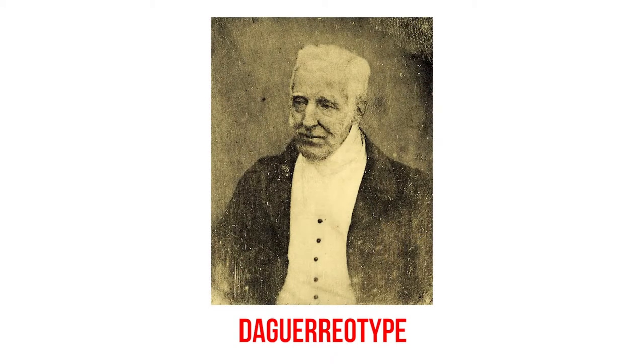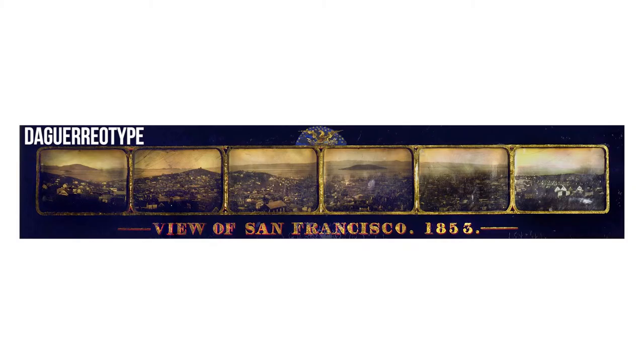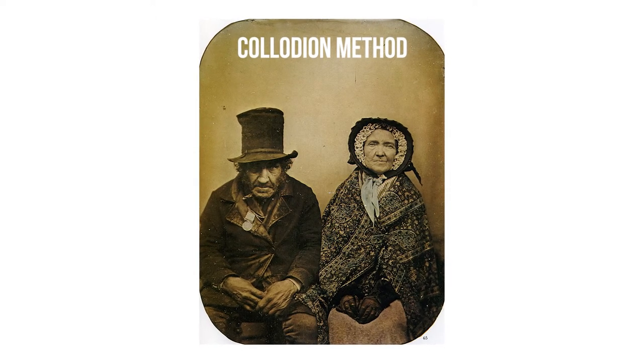The daguerreotype was unique because it did not produce a negative. Daguerreotype photography was the first widespread photography method and produced sharp, accurate images, but was largely replaced by the cheaper and more convenient collodion method in the 1860s.